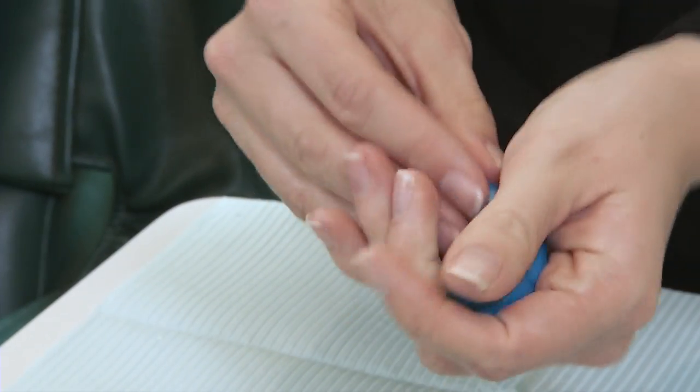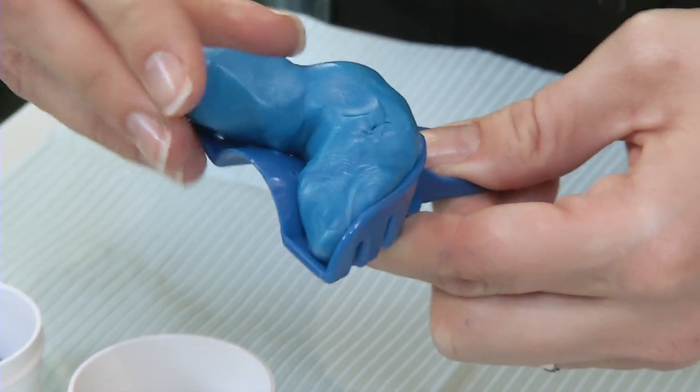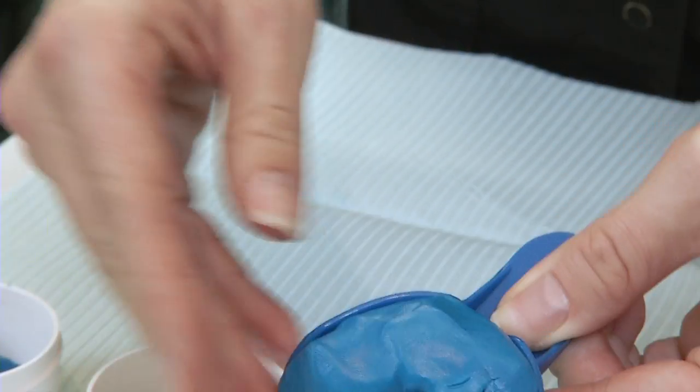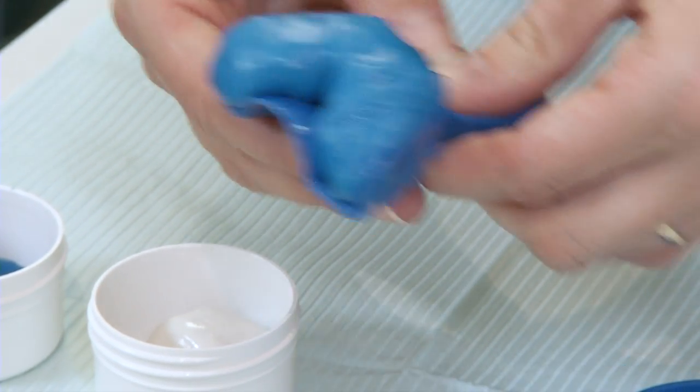Once you are done, shape this material into a short sausage shape. Place the material into the impression tray, making sure the material is all the way in and pressed slightly into the holes. Remember, time is limited, so work quickly.